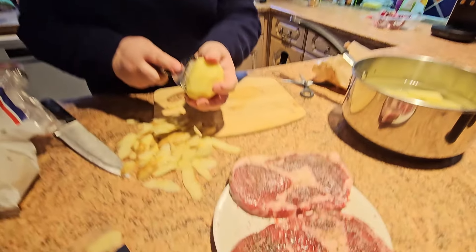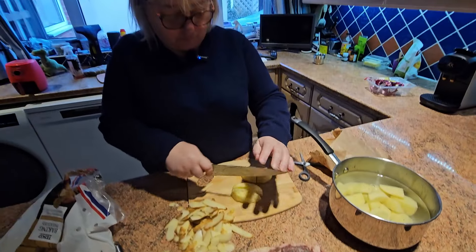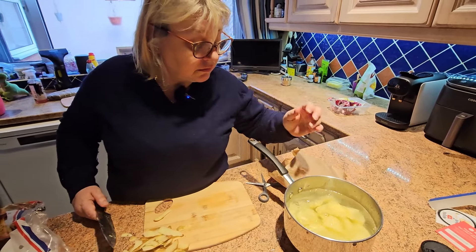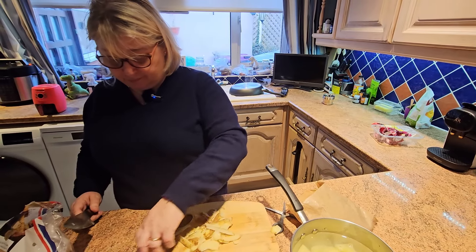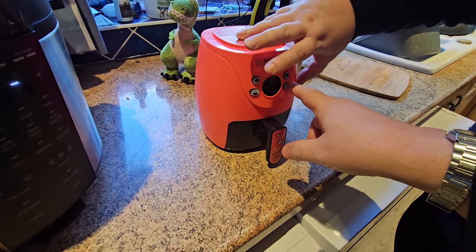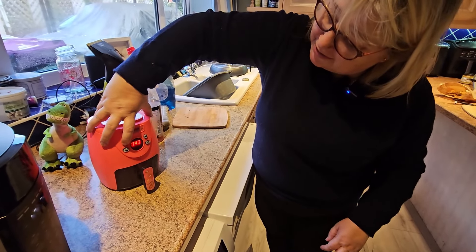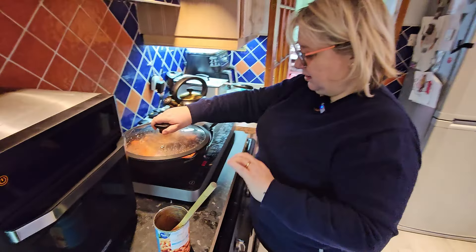Look at those lovely steaks just sitting there seasoned up with salt and pepper - that's all you need. After cooking, there'll be a big knob of grass-fed butter on top. The pie filling might be enough for the three of them - Charlotte, Jimmy, and baby Frank. Also have a new air fryer to show people - a portable toy one, actually for baby Frank. It has a power button, times, and even plays music so you can dance while you cook.